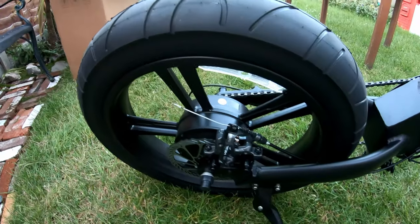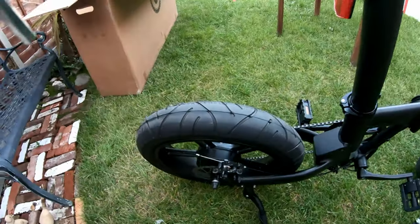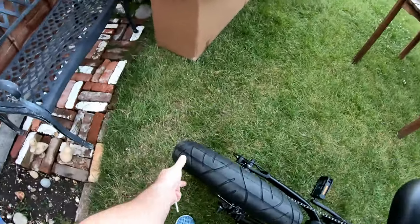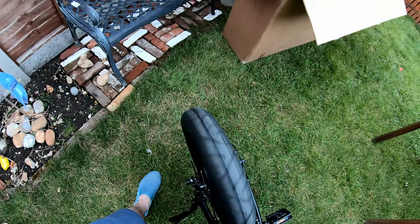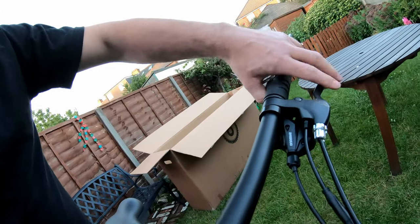Once you've taken up the slack in the cable, just need to make sure that the wheel spins freely - which it does. So that's pretty good, and the front one's pretty good too.